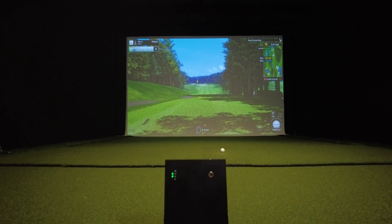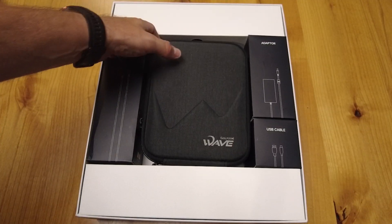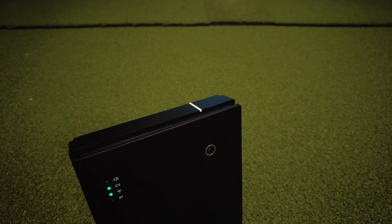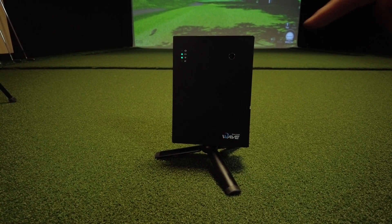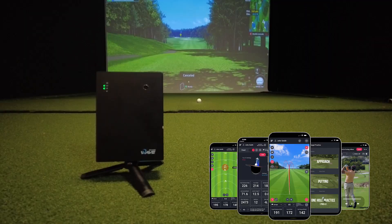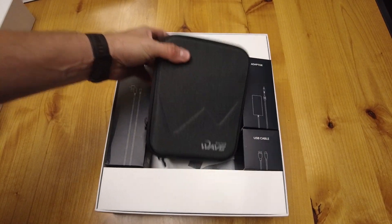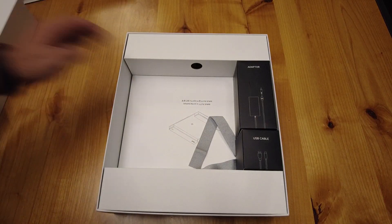The GolfZone Wave comes in at $3,995. What do you get with it? You get the Wave itself — a dual device that is both optical and Doppler. The white line is used to orient towards your target. It has a replay camera that records every swing, viewable on your WaveSkills app, and the battery life is up to four hours. It also comes with a carrying case, a tripod, a power cable and adapter, and a USB-C cable.